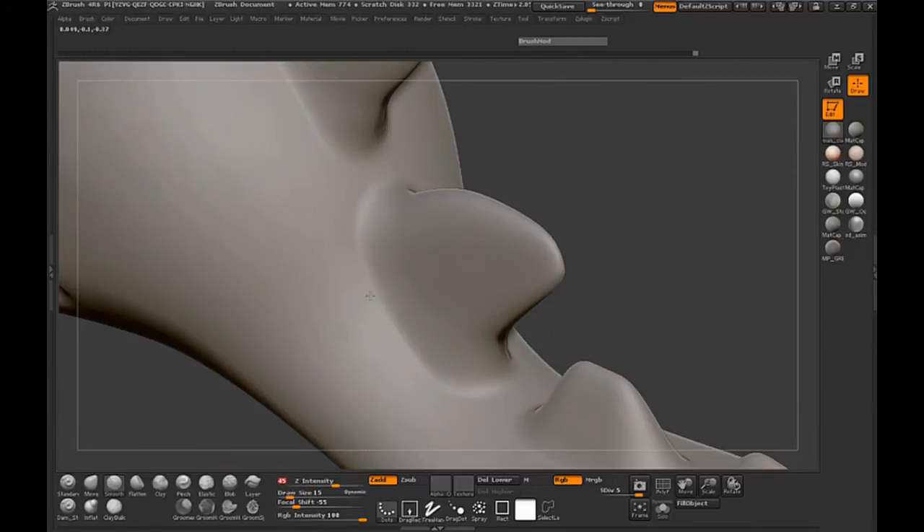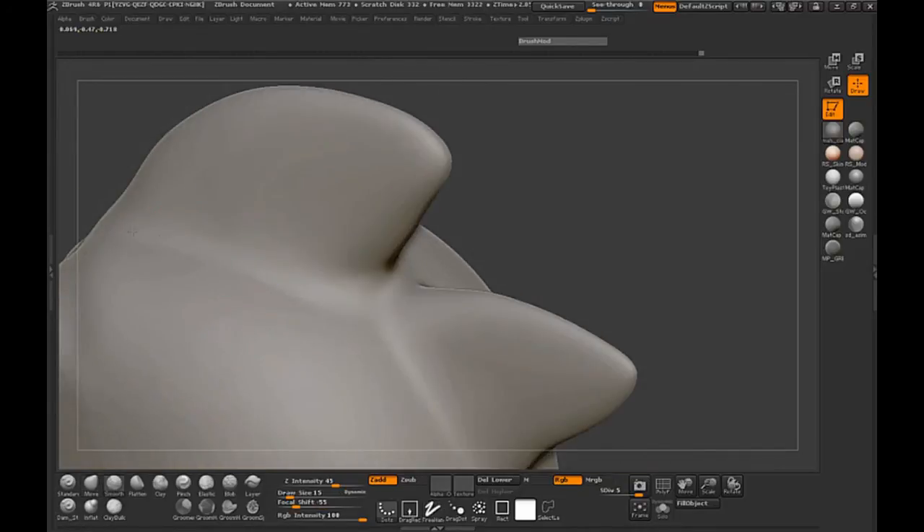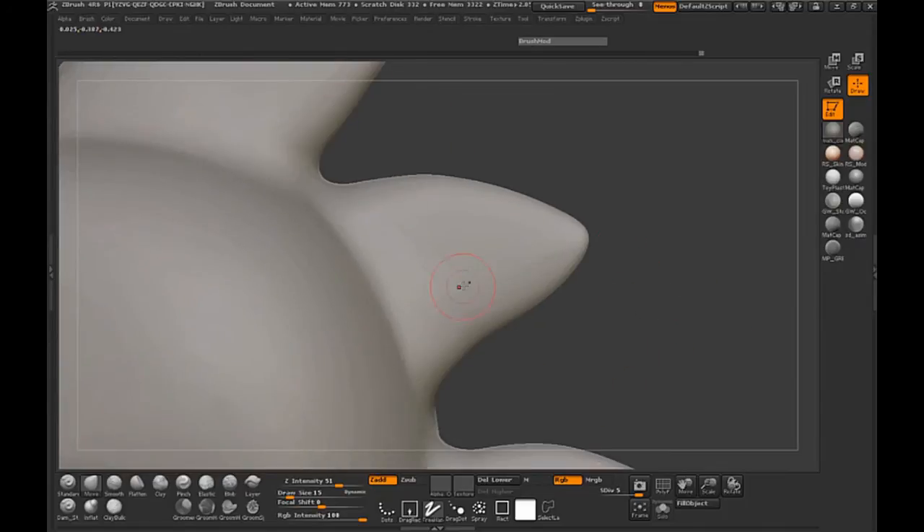I'm also going to smooth it out on the body here, just so that there really isn't much of a seam — I want to make it as smooth as I possibly can. This is also going to factor into our retopology and how we're going to actually do our retopology.